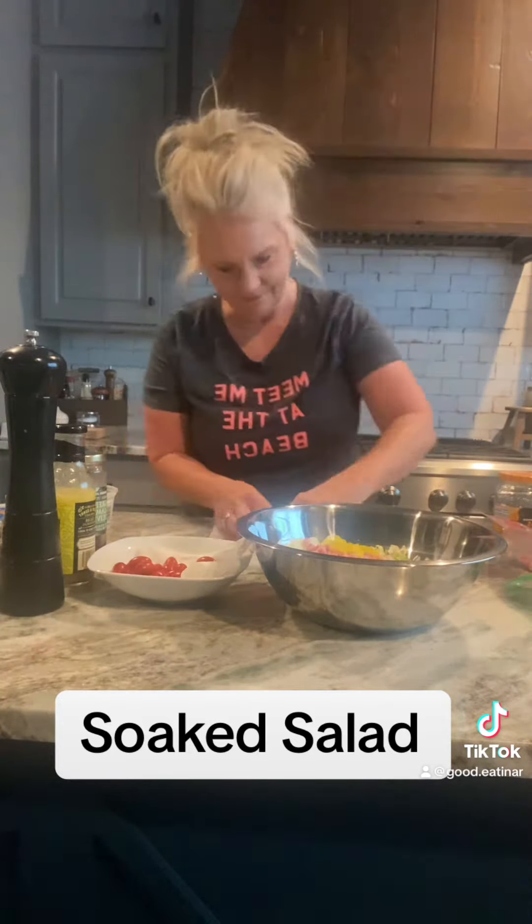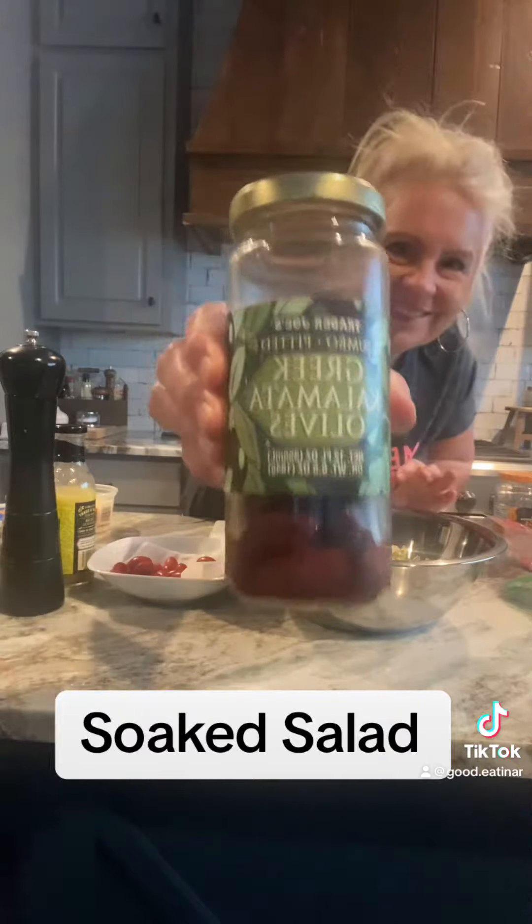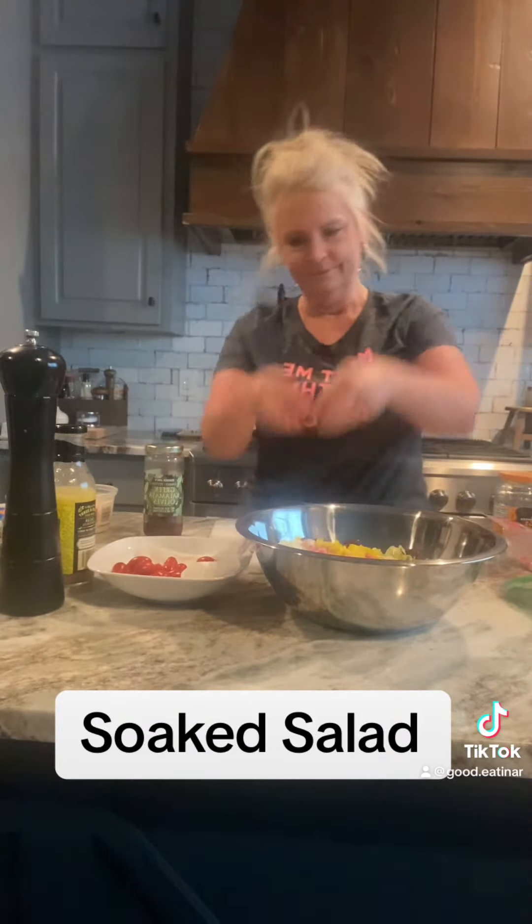Then I came in with my banana peppers — I had just a few left in a jar — so I rough cut those and threw those in there. Then I had some black olives, Kalamata olives if you want to be technical, did a rough cut on those and threw those in there.